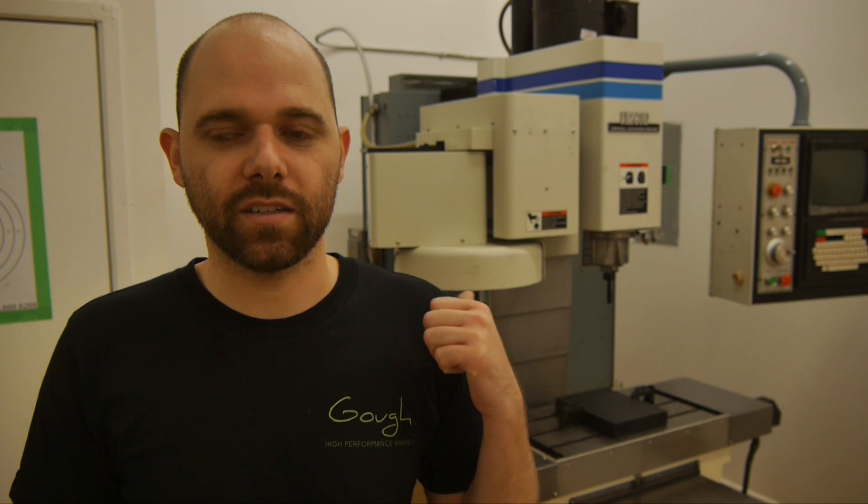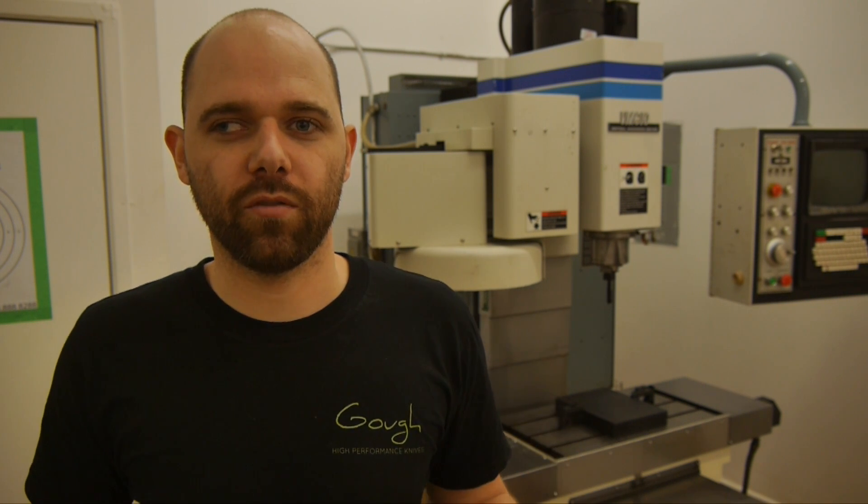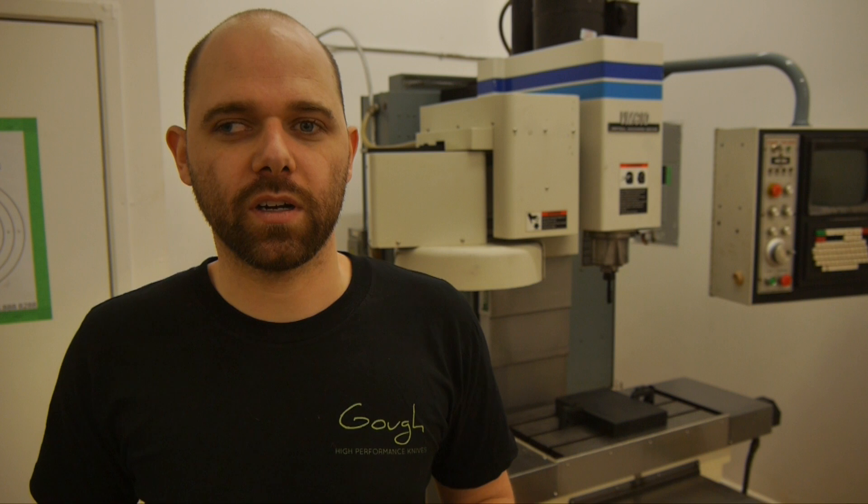Hey guys, Aaron here from Goff Custom. As you might know, I finished rebuilding this machining center just a couple of weeks ago, and to celebrate I kind of wanted to have a bit of a party at the shop. And I wanted everybody to be able to actually run the machine, because my friends have seen this but none of them have seen or used a real machine like this.